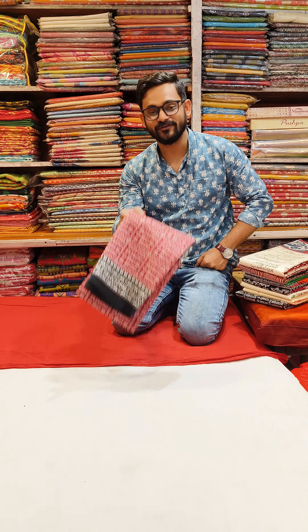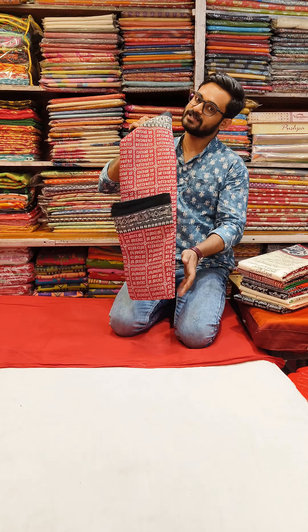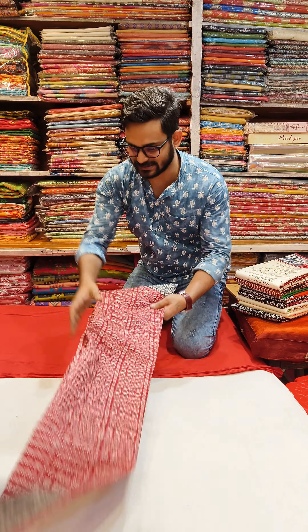Hello everyone, welcome back to another video from Corona Varieties Vengoriya. I am Shubhankar. Today, I am going to show you the scripted collection.